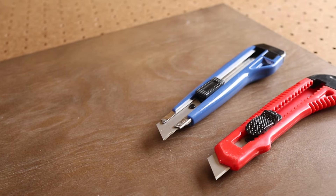And that's how you reload or change a blade in pretty much any snap-off utility knife. If this video was helpful, please give me a thumbs up and hit the subscribe button to stay up to date on all my DIY videos.